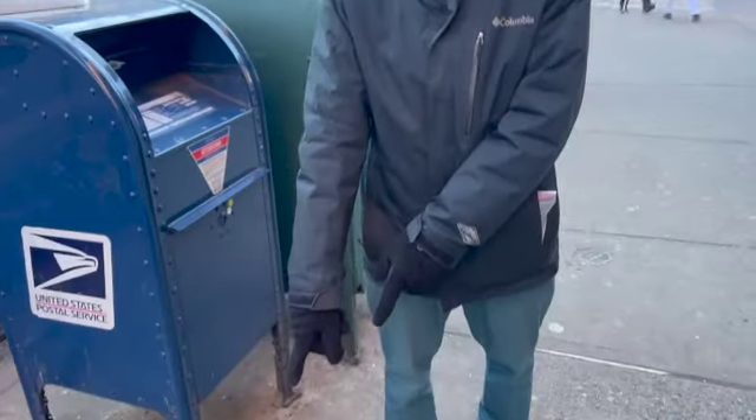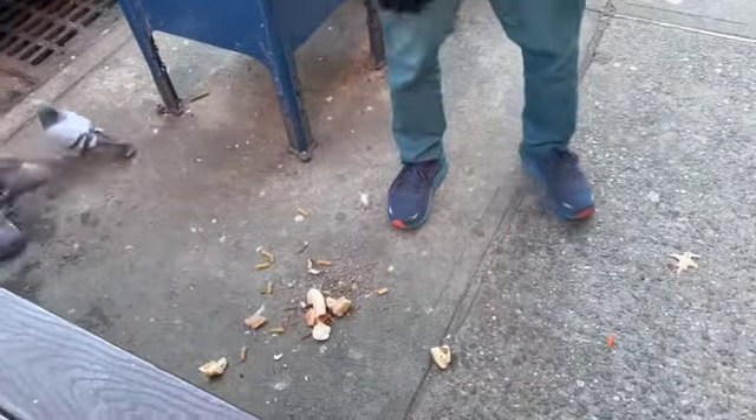Hey, I'm David. I'm a volunteer at the Fort Greene Fridge, and I'm here to do a cleaning shift. First thing I noticed is there's all this bread on the ground, so we're going to go get a broom right now and sweep that up, so follow me.